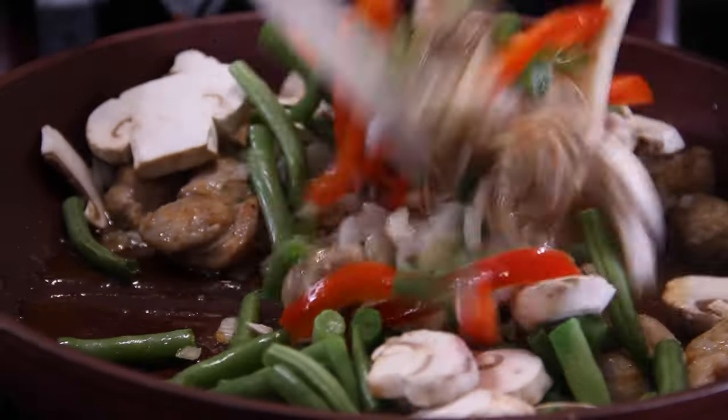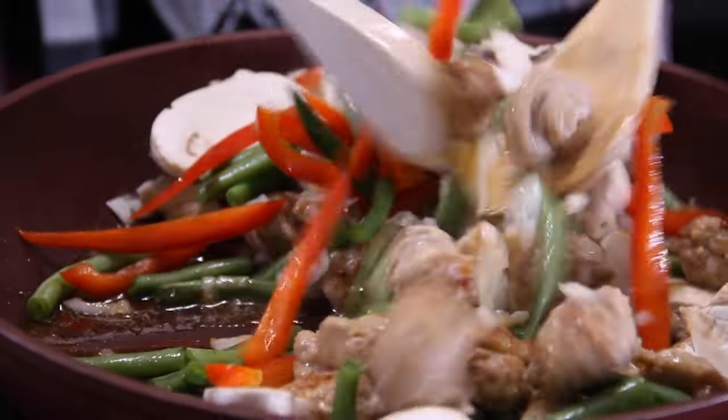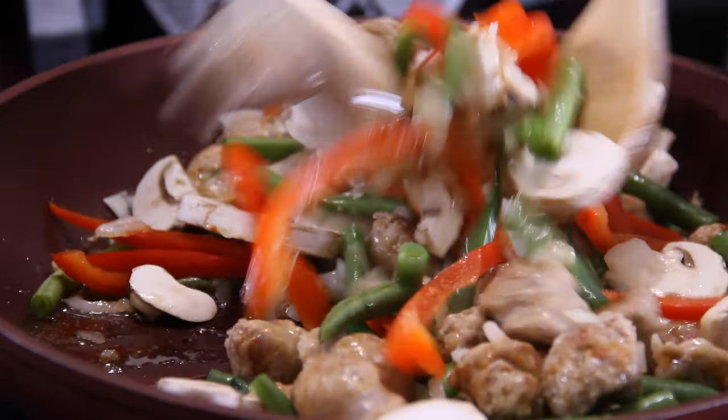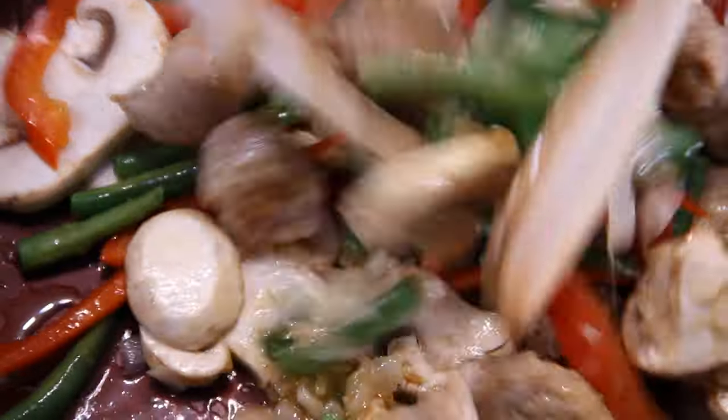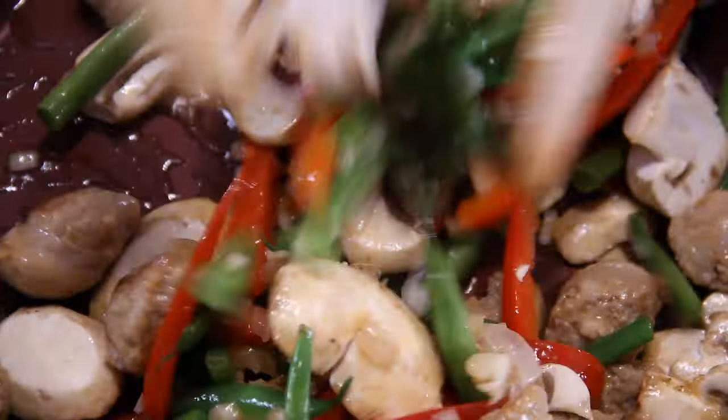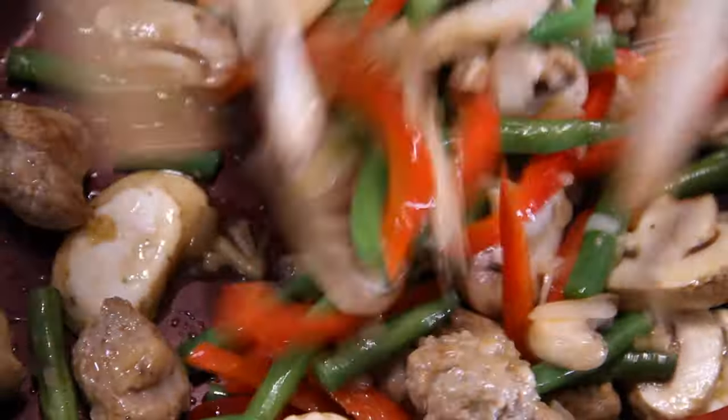Give everything a good toss together. Just look at those colors come out — and we haven't even added seasoning yet. Everything is beginning to smell oh so good.